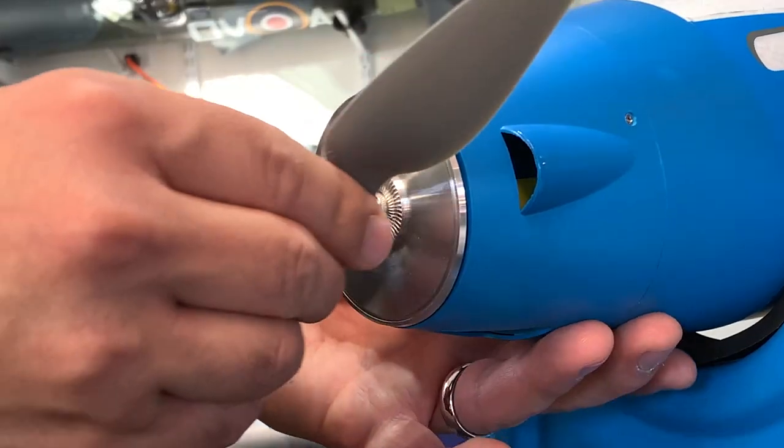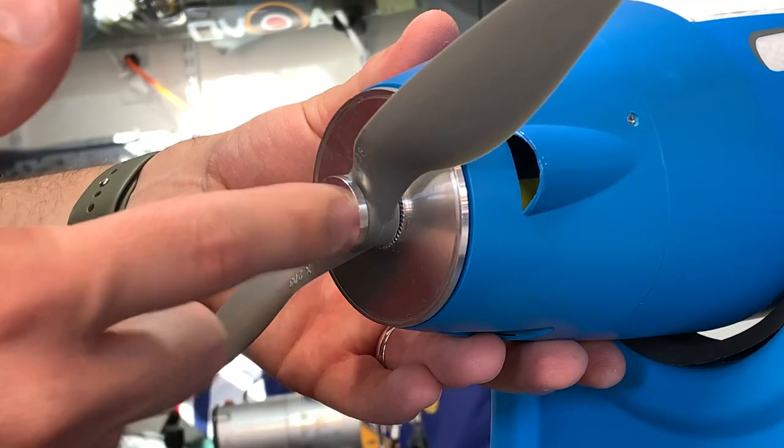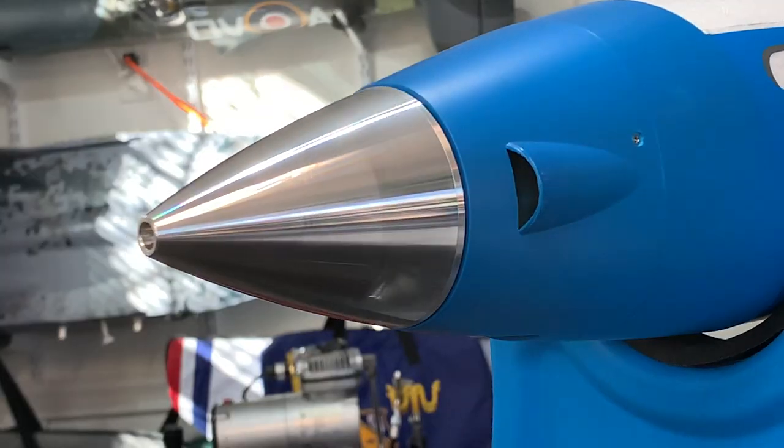Let's get that prop back on. I really appreciate when manufacturers make the prop and spinner assemblies this easy to work with — it all lines up incredibly well and true.